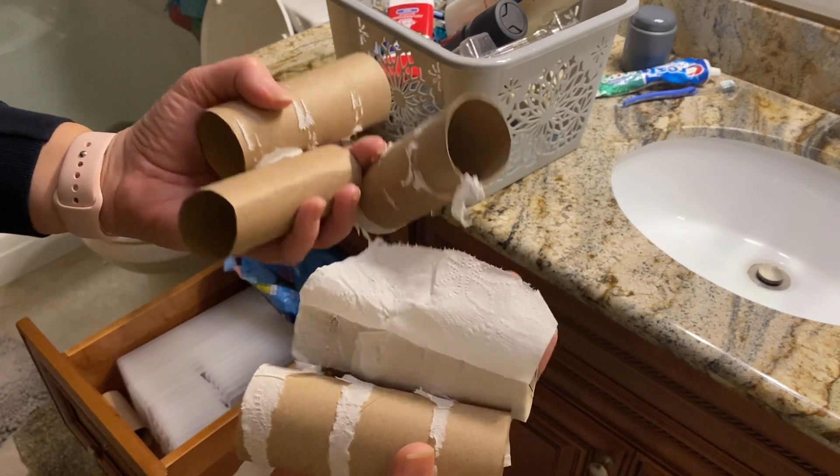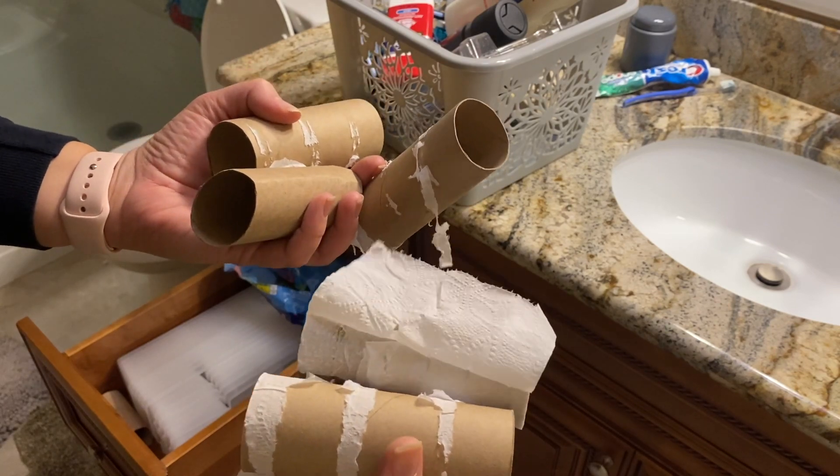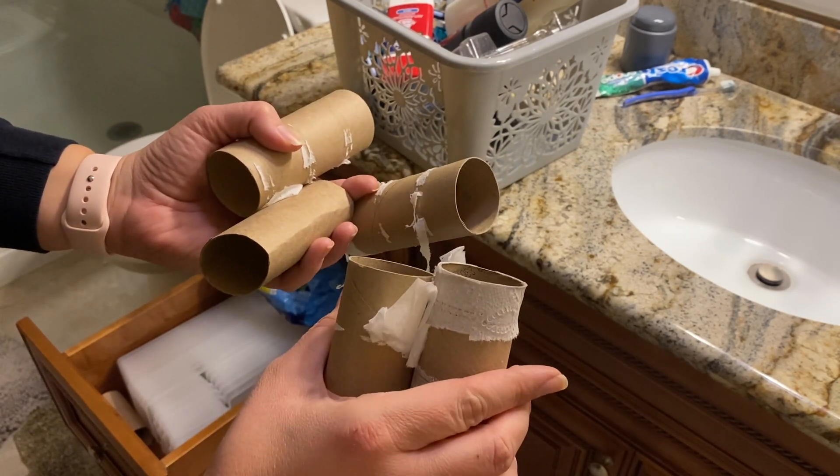This is really weird, but I'm collecting these to make a funny 2020 Christmas wreath, so stay tuned on this.